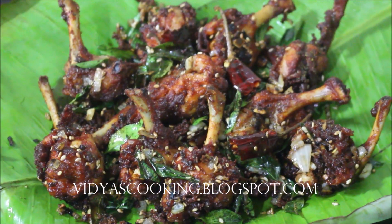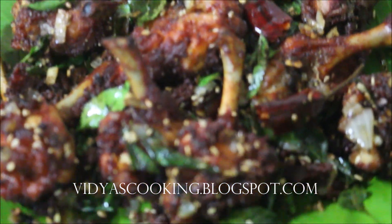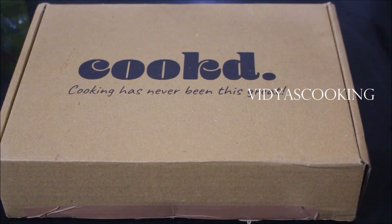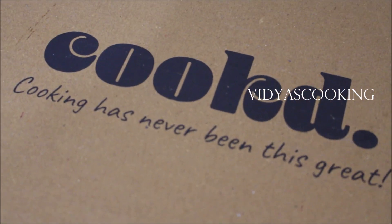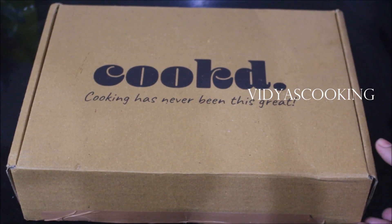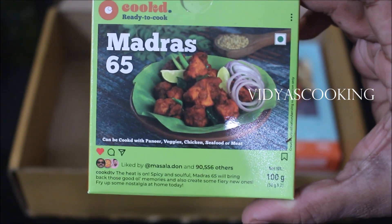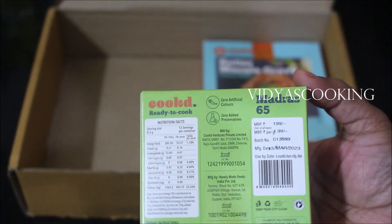Hello friends, welcome to Vidya's cooking channel, this is Vidya Lakshmi. Today I'll be preparing chicken 65, spiked with some garlic. I have recently received two wonderful products from Cooked — they sell premium masalas, curries, curry pastes, and ready-to-use gravies on their website. More information about Cooked is in the description box below. Here I have the Madras 65.